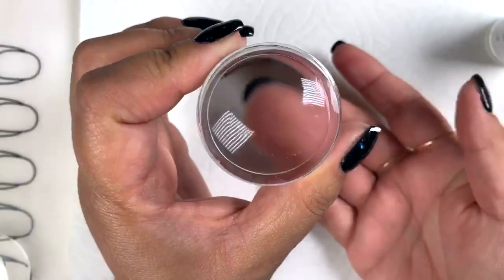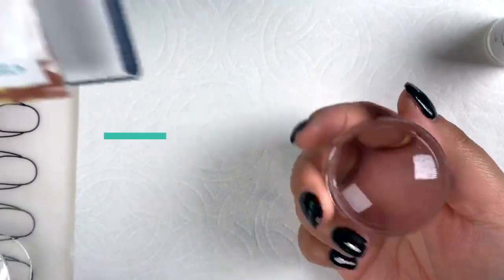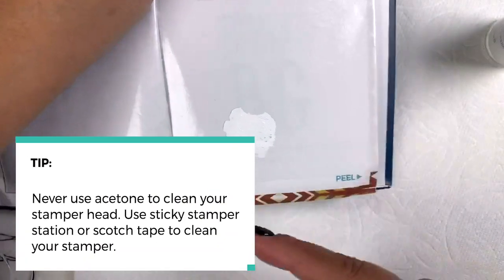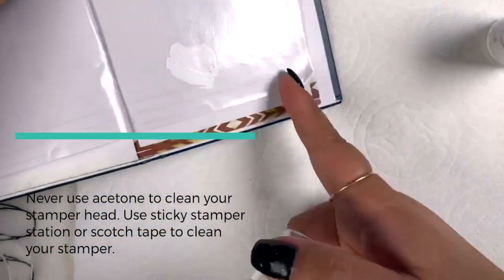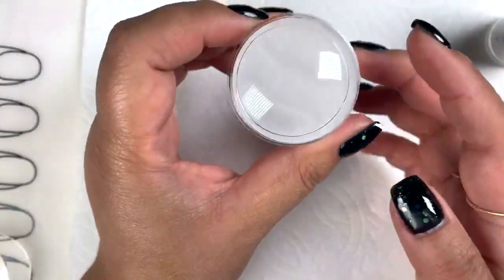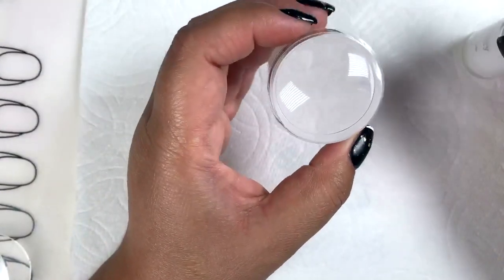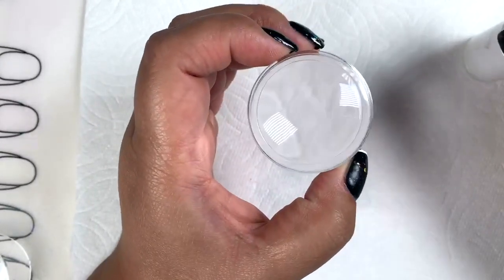I'm using a sticky stamper station here to clean off the stamper head. Do not use acetone for this. If you don't have something like this, no problem — use scotch tape, just regular old office tape. We don't want to use acetone on here because you want to be able to still see through. Over time, if you keep using that technique, you may just cloud out your stamper, and that defeats the whole purpose of having a clear stamper.